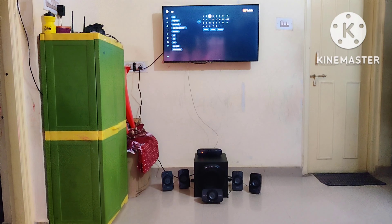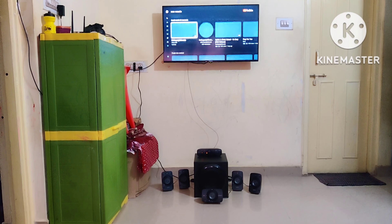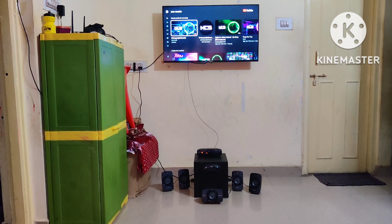By the way guys, this is purchased in December 2022, the latest one. You guys let me know if this is worth buying after listening to the music. I'll just play the music now — let me know how good it is, thank you.